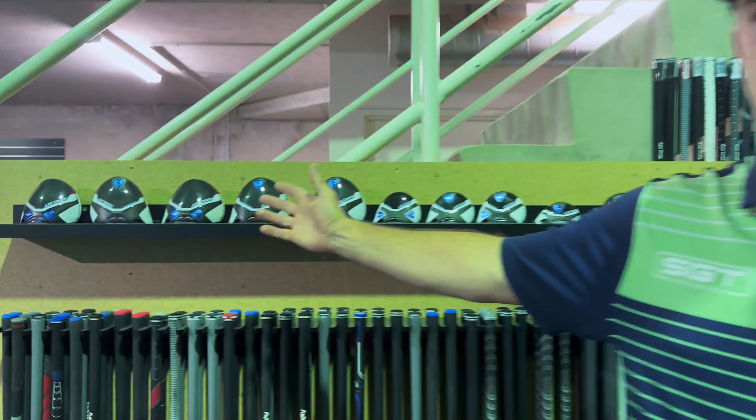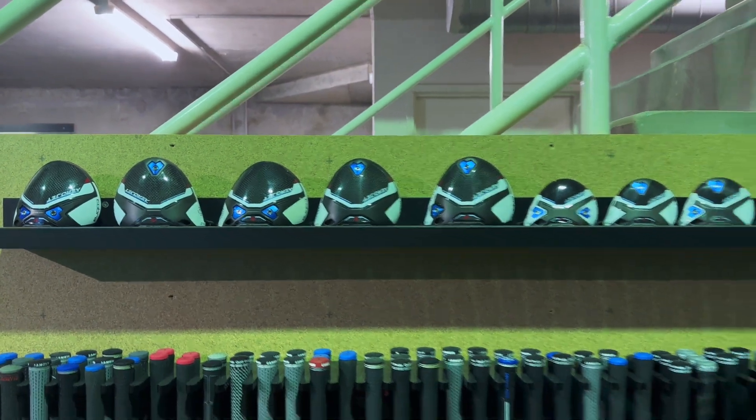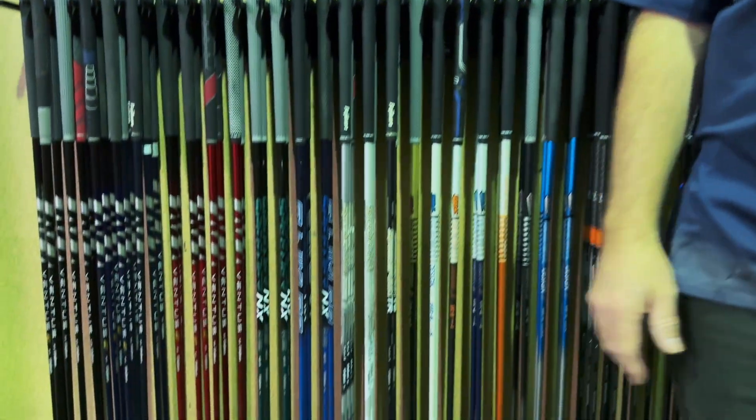So what can you expect when you book a fitting with SGT? We've got multiple options, from a driver fitting where we'll choose one of our drivers for you and match it with a beautiful premium shaft.